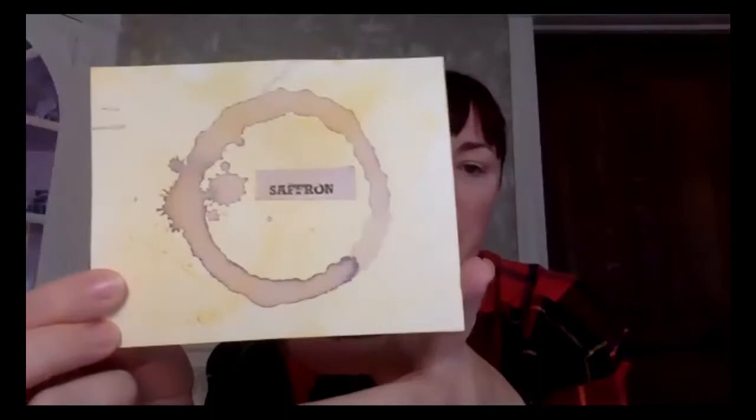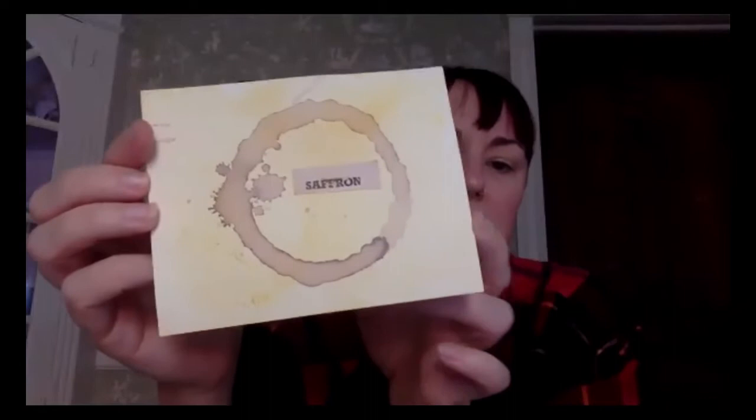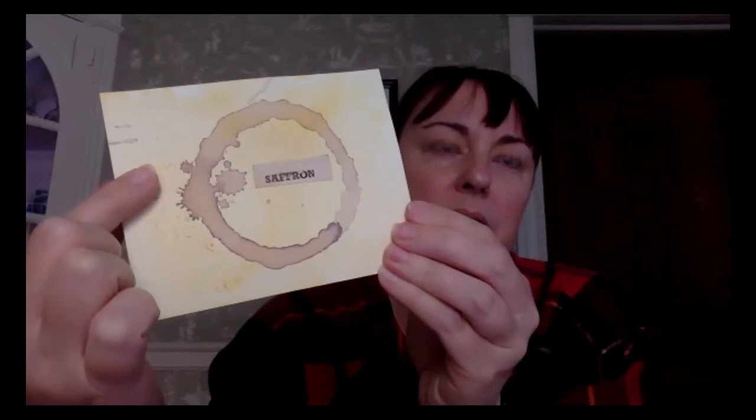I was involved in a postcard printmaking exchange this summer. I made postcard-size pieces of watercolor paper and dyed it with saffron boiled in hot water, then soaked the paper in it. Then for the circle, I boiled red cabbage to get the dye out, put some onion rings in it, and used that as my stamp to make the circle.